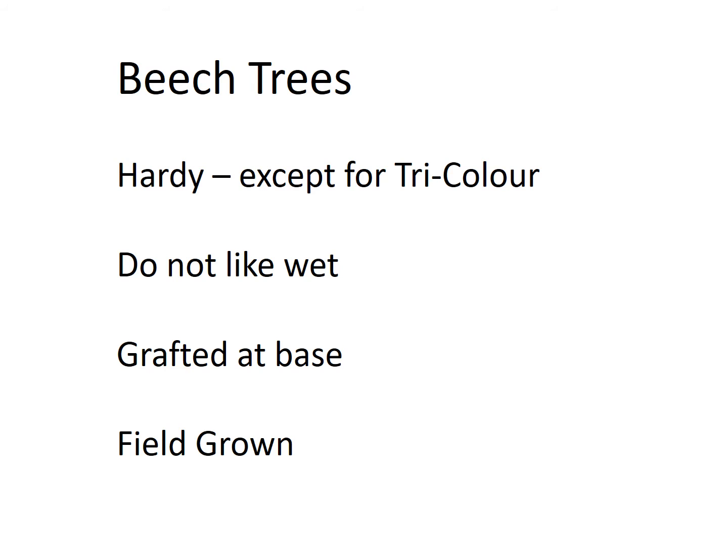None of the beeches like wet locations. They cannot be planted in swales or any area where the wetness is going to sit there for a long period of time. Never plant them in front of a downspout from a house. They do need to be watered obviously, but they can't sit in water for very long. The water has to drain quickly from their root system, otherwise they will not survive.